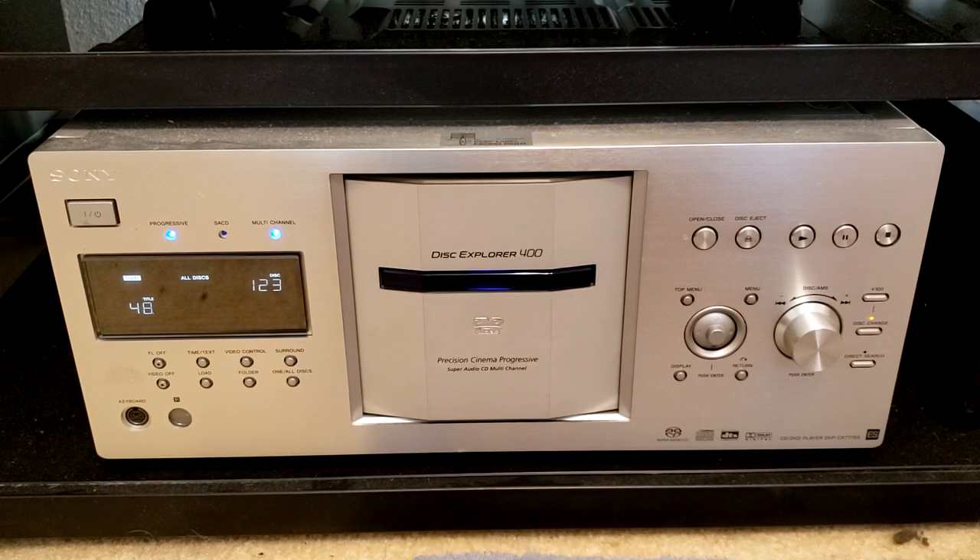Right below the amplifier is none other than the Sony DVP-CX777ES 400 DVD disc changer. This disc player is the Sony ES line, which stands for Elevated Standard — similar to Pioneer's Elite line. This unit also does Super Audio CD, among other features.